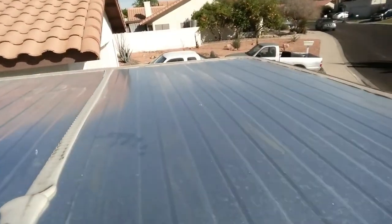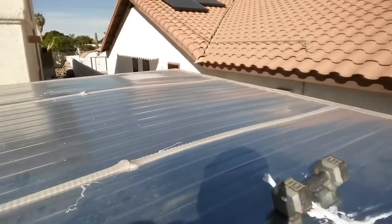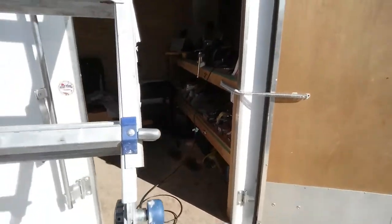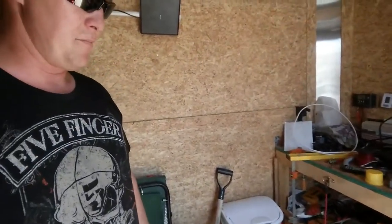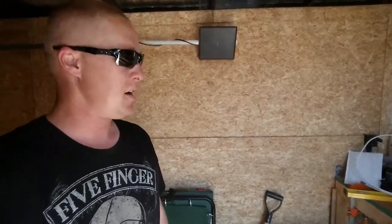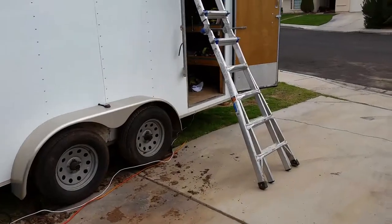There's another crack forming right over here at the front of the trailer. The rest of the trailer looks like it's holding up pretty well, and I'm hoping the Great Stuff foam will prevent the rest of the roof from flexing and cracking. I'm going to do a full video on this cargo trailer — the modifications I've made, things I'd do differently, and what I'm planning to do with it in the future.